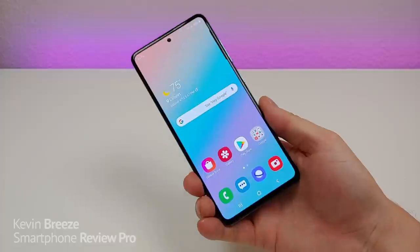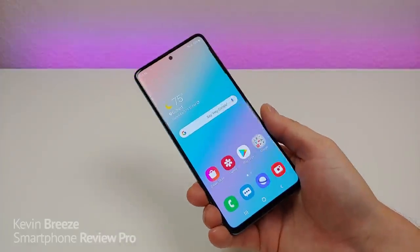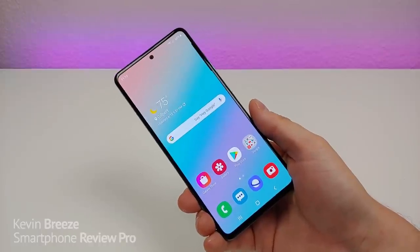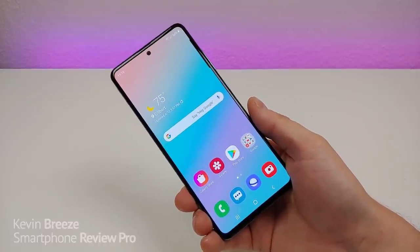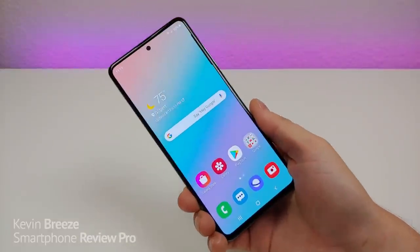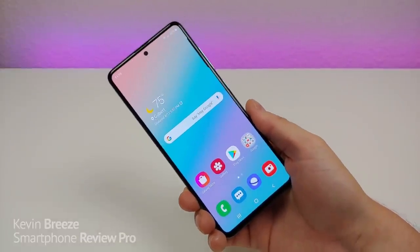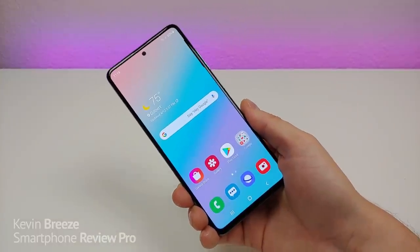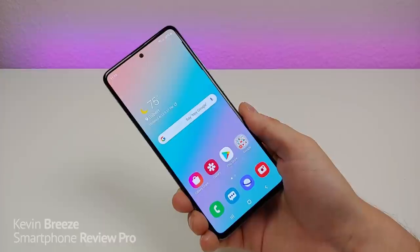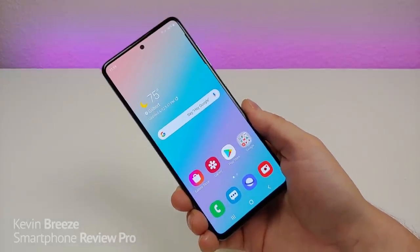I hope you found this video helpful and informative. If you enjoyed it give it a thumbs up, subscribe to the channel, and check out the link in the description for the most up-to-date pricing and the sponsored link. Thanks for watching — this is the Samsung Galaxy A51 in 2020 and I hope you have a great day!